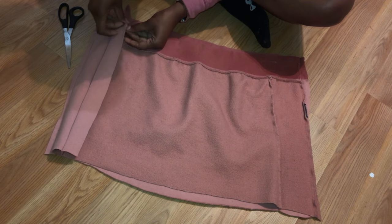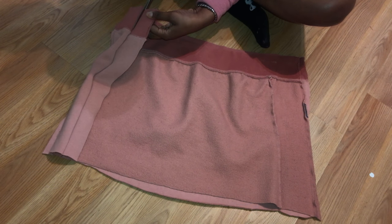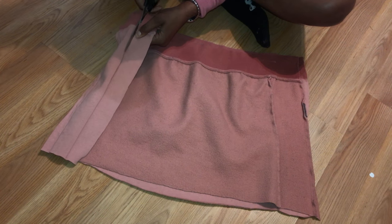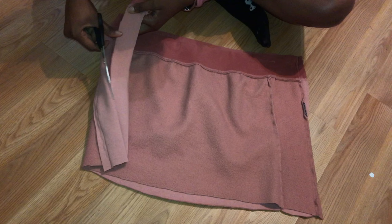Now just cut the inside extra material out of the skirt because you don't need it and you don't want the skirt to pucker up once you put it on. Cut it so that it lays flat, and you can also iron it a little bit so that it lays flat.